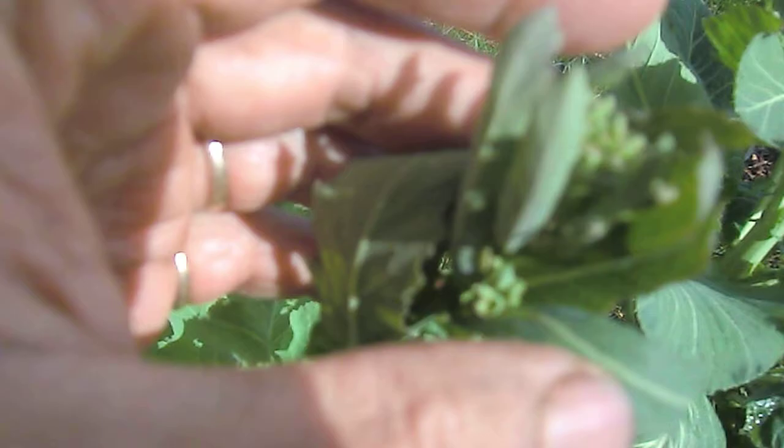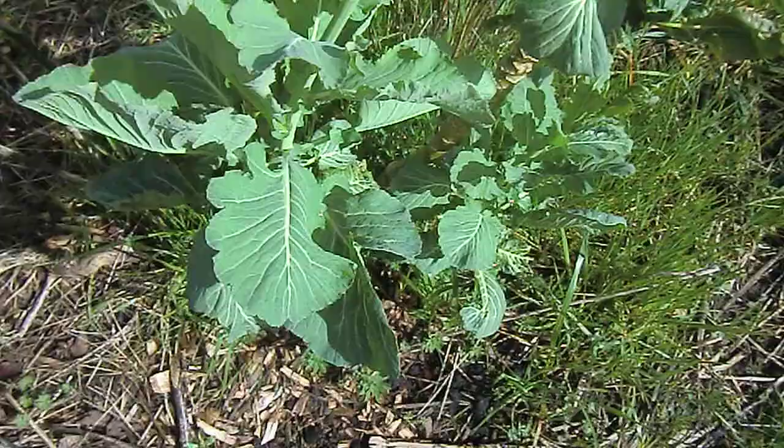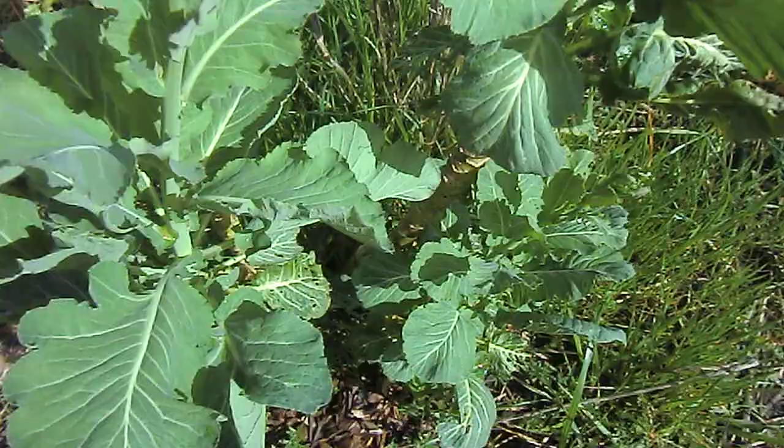See the flowers — it's starting to bolt, and then you have cabbage leaves. Most people, when they have not tried to grow something like cabbage as a biennial, will never see something like this.